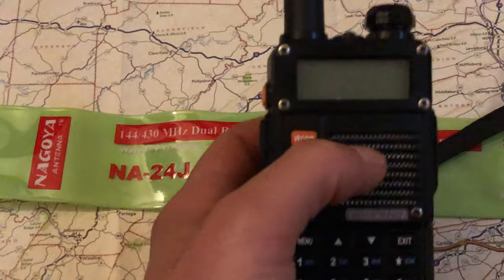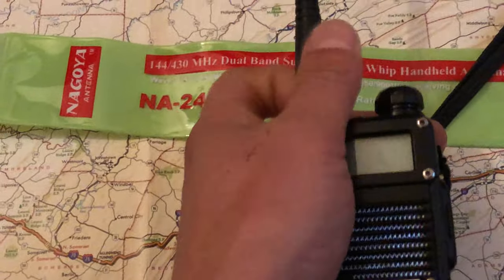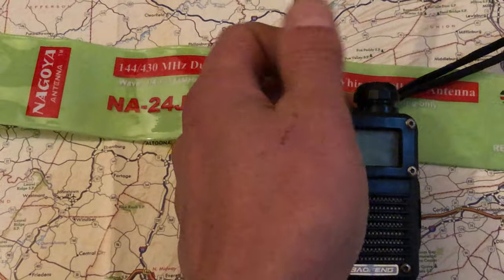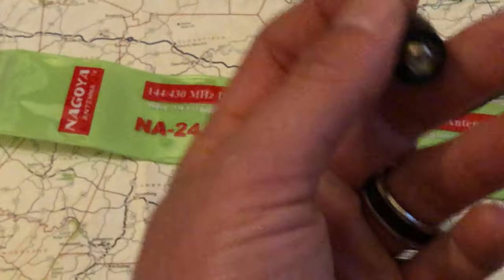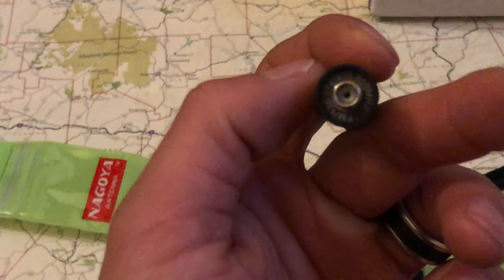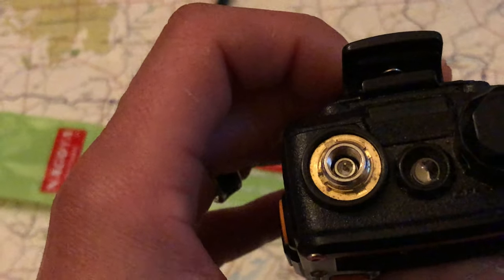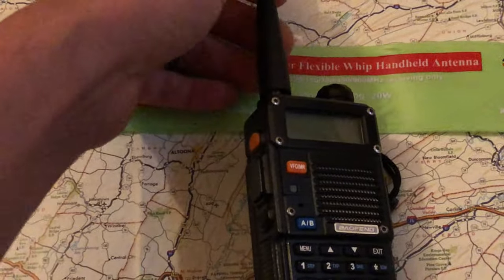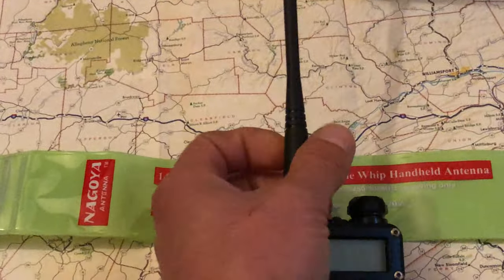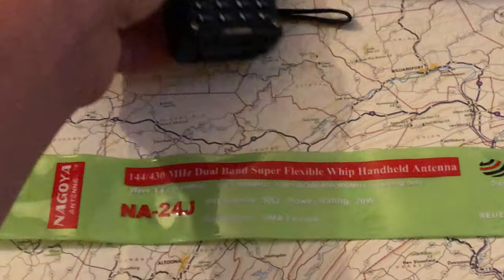When you get your Baofeng and you want to upgrade the antenna, make sure you get the SMA female. Most Baofengs use the female connector — that's the one with the hole in it. Other radios like Icoms or Yaesus, I believe, have male connections, so just be aware of that.